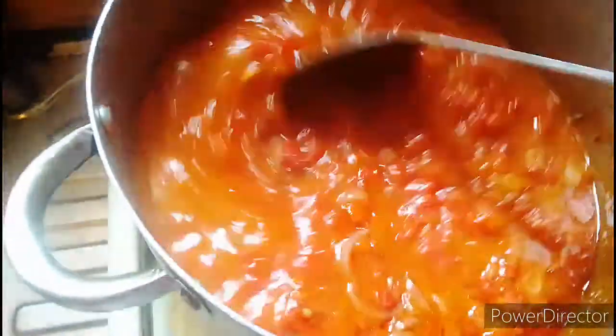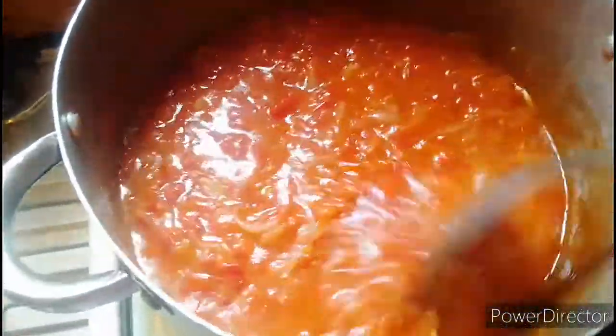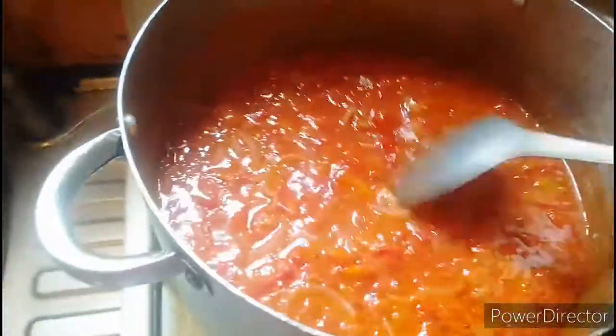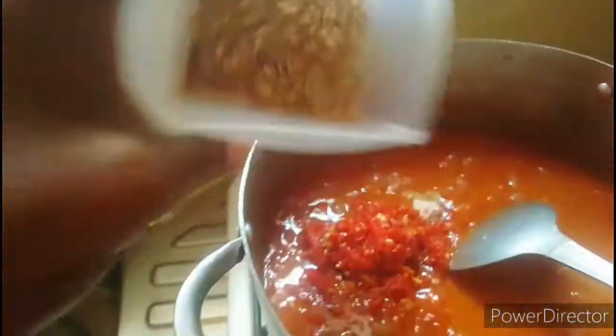And give it a stir. If you are hearing any noise, that's the generator — so please bear with me. Someone just came back right now and there is no light, so they had to turn on the generator. I will add in my spices and some salt. Then I will stir them very well.